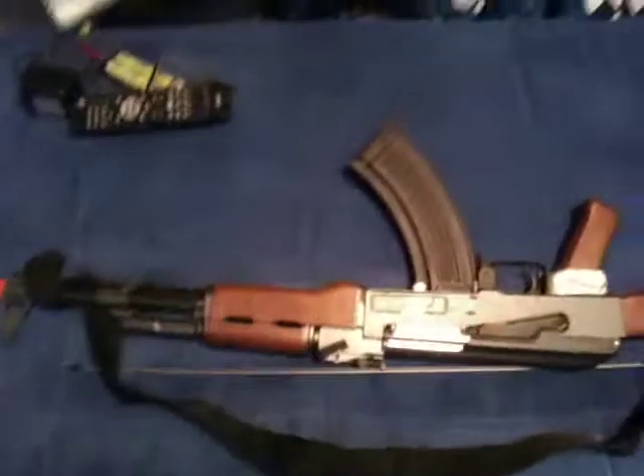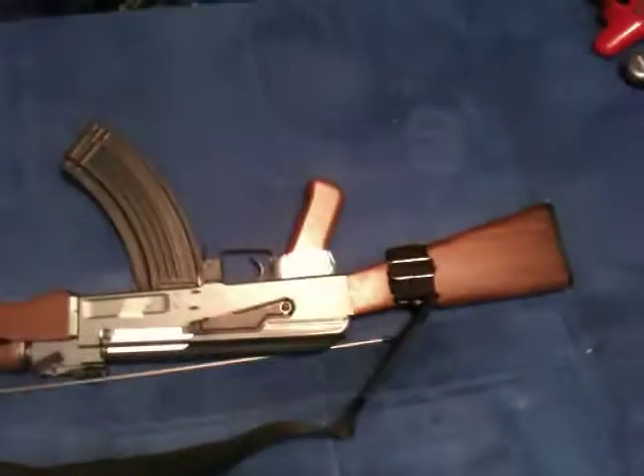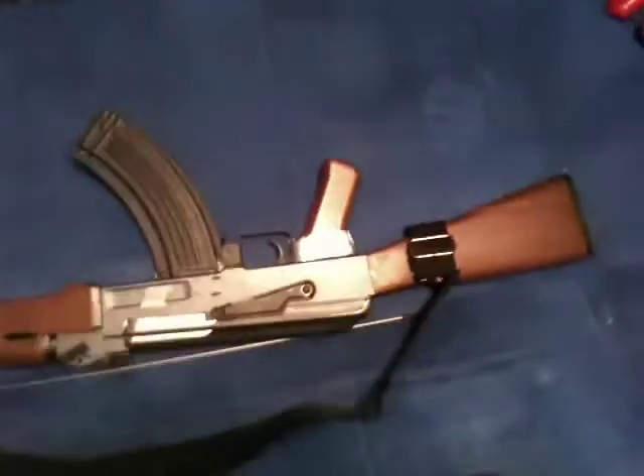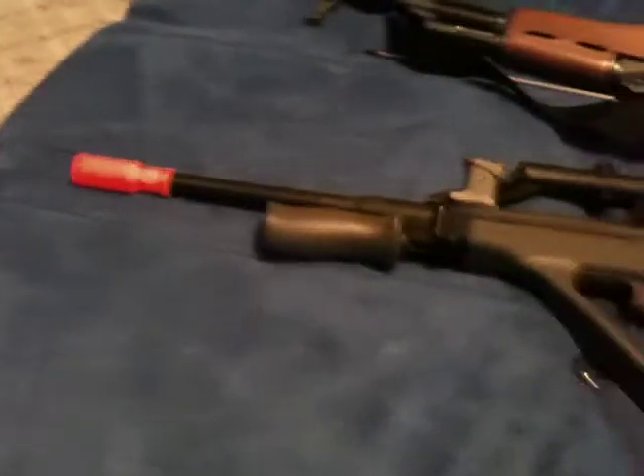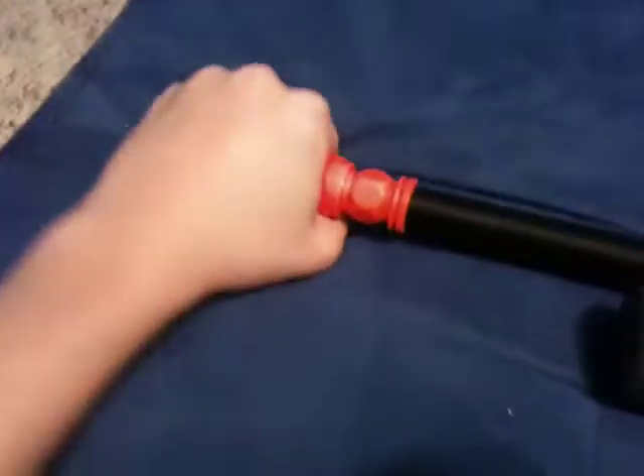I'm doing a review of my CM901 AK-47 — I couldn't remember the name of it — and my Jinggong AU-2G. Today I'm reviewing my brand new JG Steyr Aug. I'll be doing shooting reviews of these once I'm done with this video.